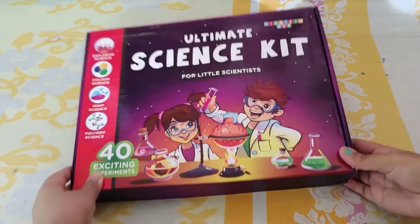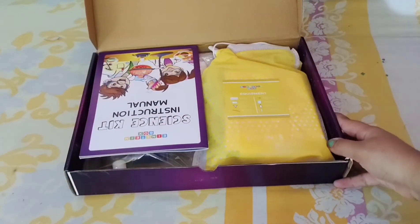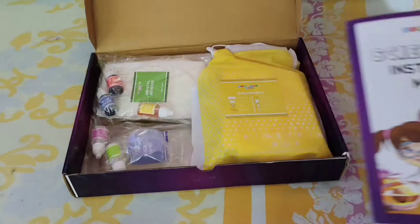Hi guys, welcome to my channel! In today's video I'm going to unbox this ultimate science kit which has 40 interesting experiments to do. This is a perfect gift for kids — they will surely enjoy doing this. I ordered this from Amazon and I will provide the link in the description.